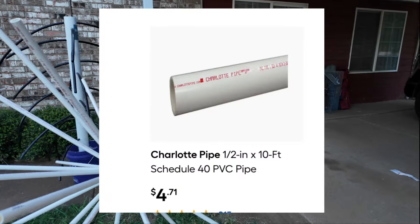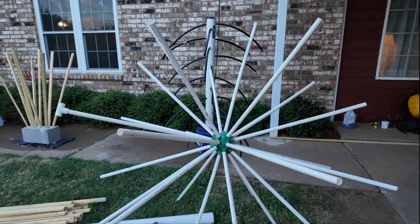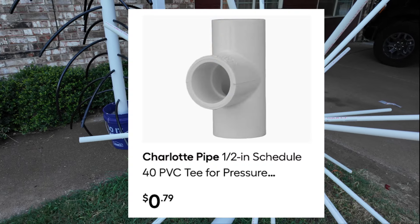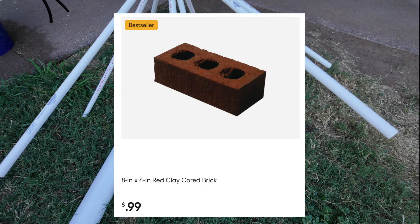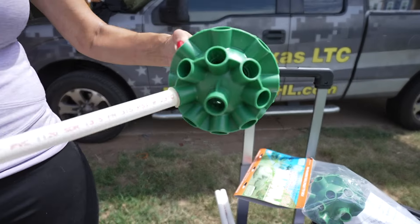For the porcupine structure: the pack of three porcupine spheres was $59 on Amazon. The ten-foot half-inch PVC pipe was $4.71 each. The little T-fitting I'm using to secure the bricks for weight to help it sink into the lake was $0.79, and each of the three bricks was $0.99.